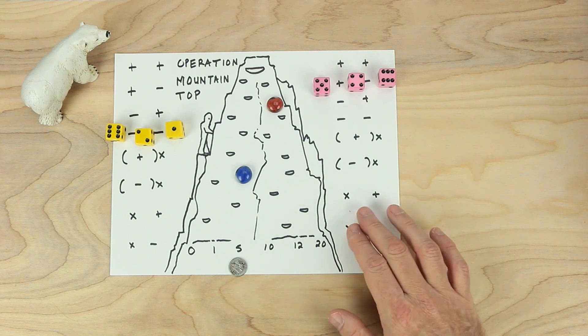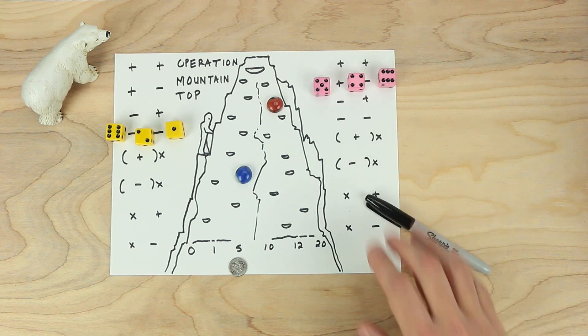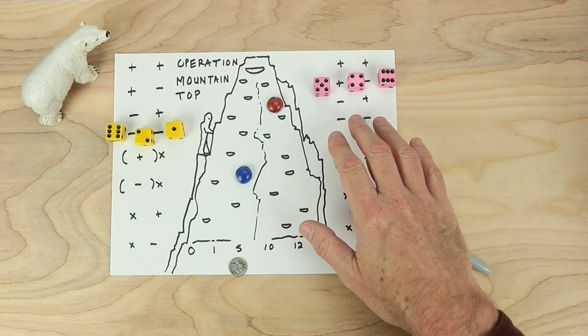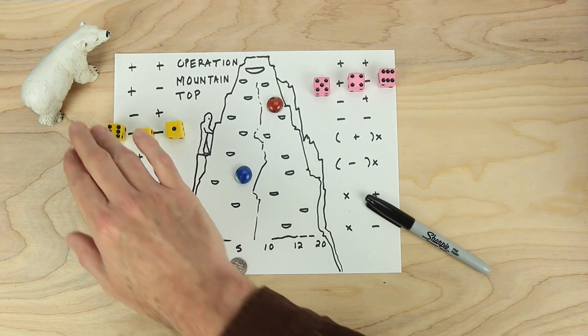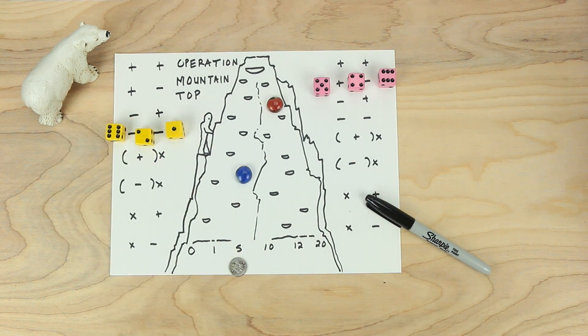For this game, you will need some paper, something to write with, dice — share them if you need to — playing pieces, and oh yeah, a bear. Enjoy this game.